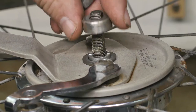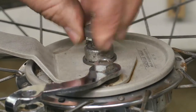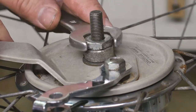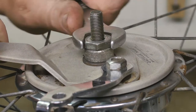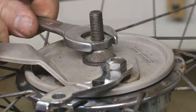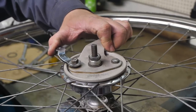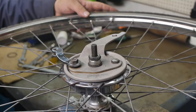Washer, this cap or sleeve, and now a jam nut. And since this no longer has a cup and cone, I don't have to waste any time adjusting this. It already feels a whole lot better in both directions. So let's reinstall this wheel in the bicycle.